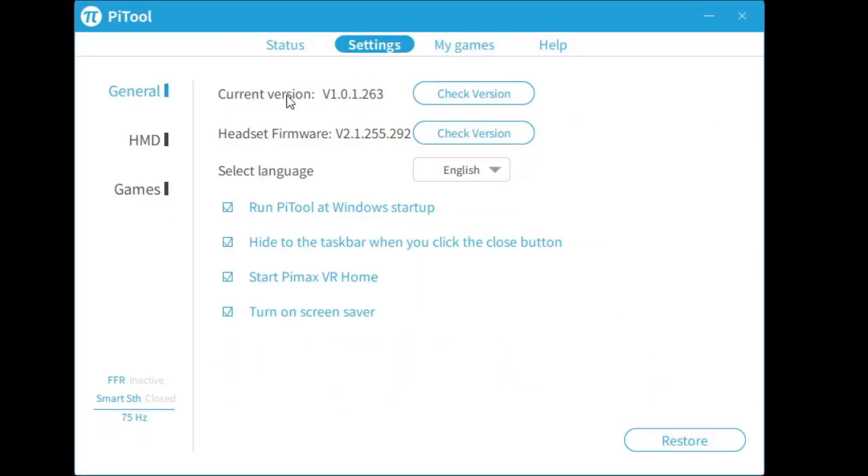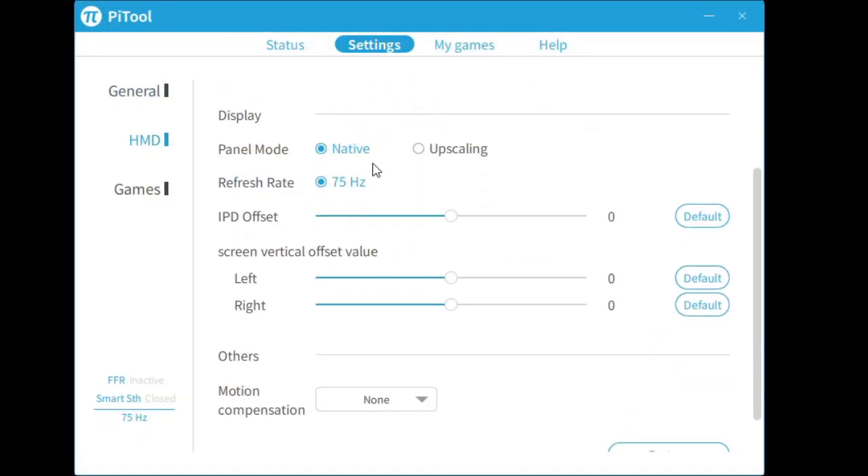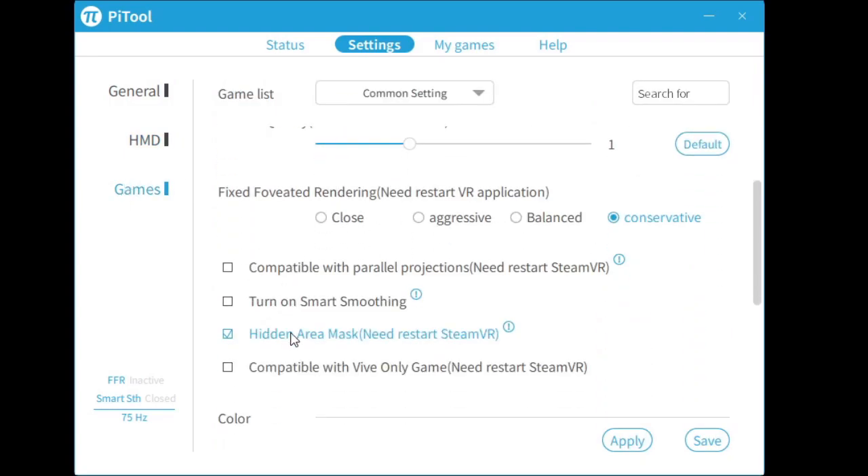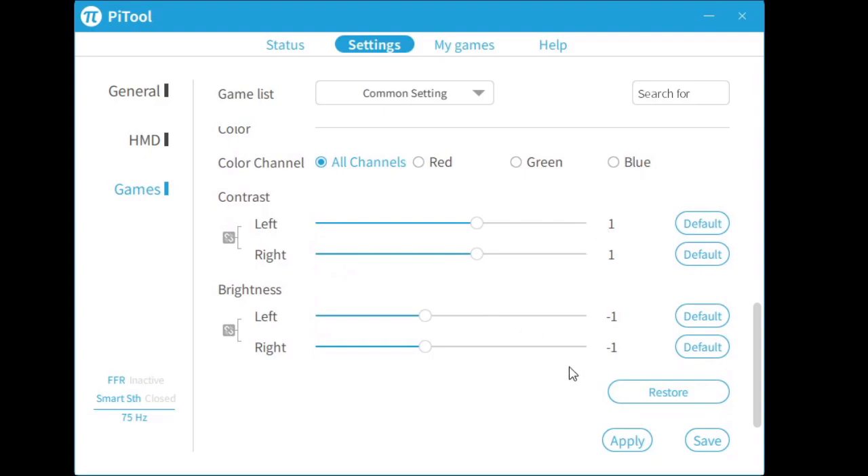Setting up the headset was a breeze. After installing PiTool and plugging the headset in, I was asked to perform room setup, which only took a couple minutes of calibration. I then paired the Index controllers and was ready to play. PiTool has many different options for customizing your headset, and I found I get the best picture quality with plus one contrast and minus one brightness.